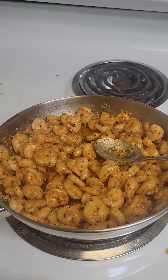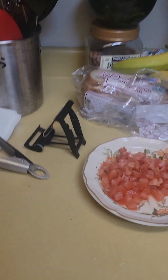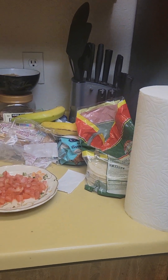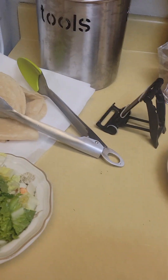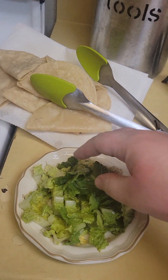I'll be right back. Someone in the background wanted to be on camera — no, okay. I was just wondering, going to put your cute face on camera. So I cut this lettuce up from my husband.